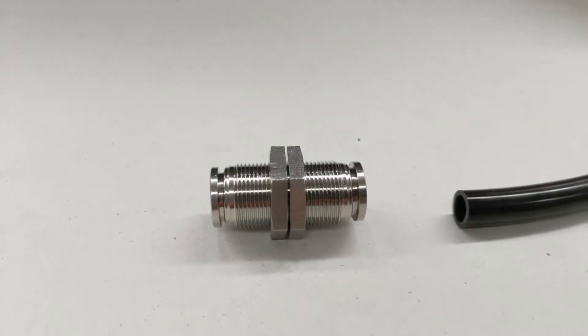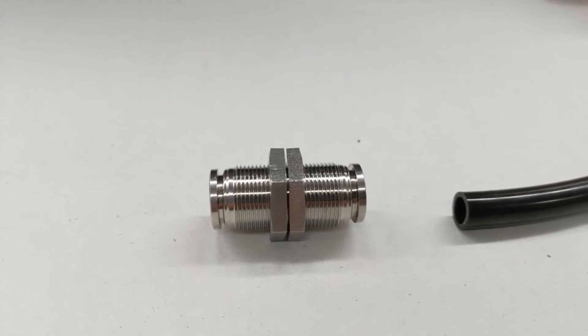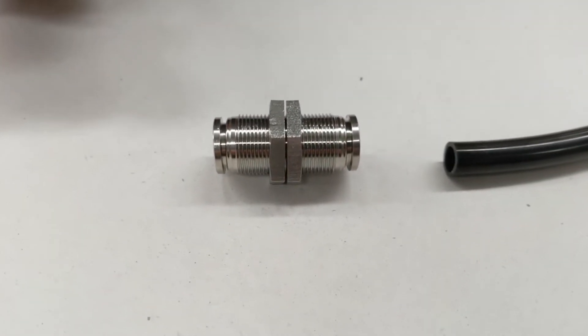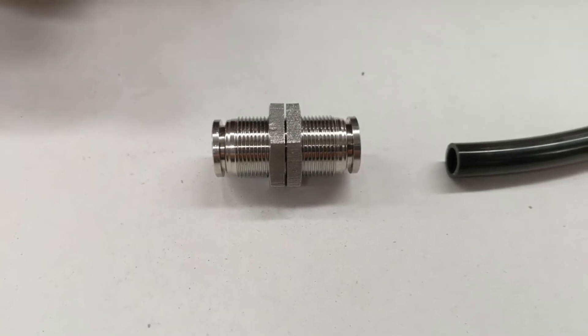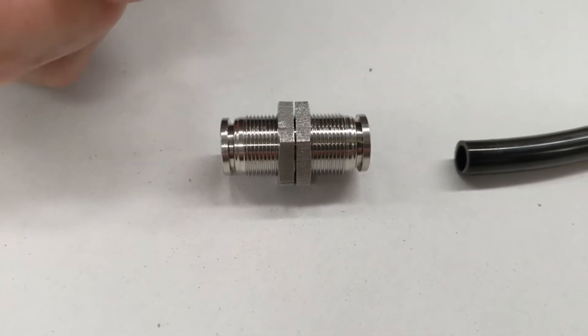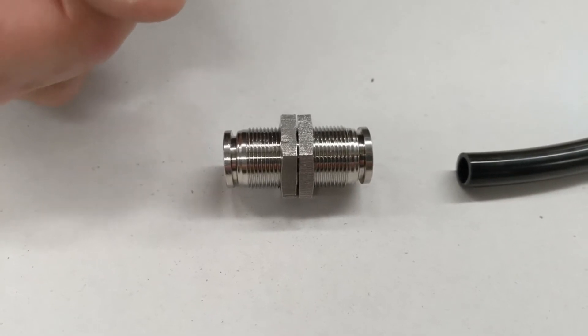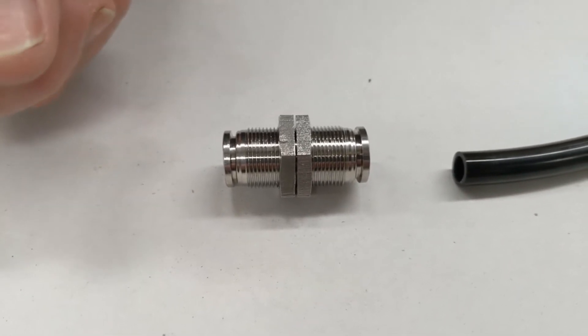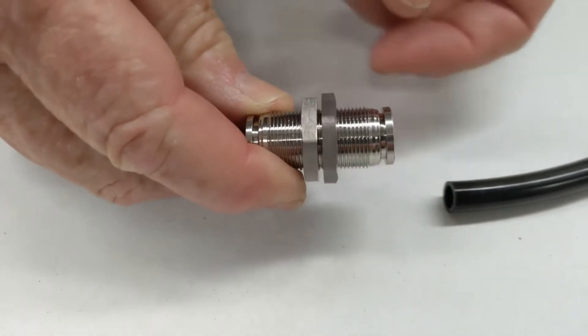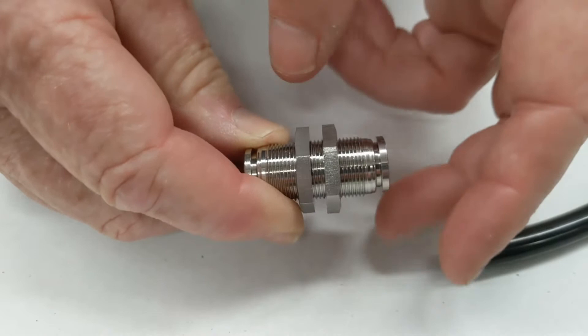Process Systems SPM bulkhead connection: 316 stainless steel body, FKM o-ring, working temperature of 120 degrees Celsius, and working pressure of 20 bar. These are designed for bulkhead connections, so they can go and do the fitting here.